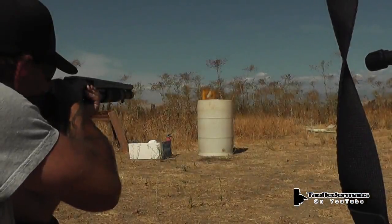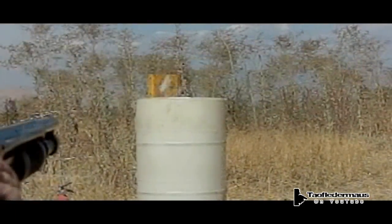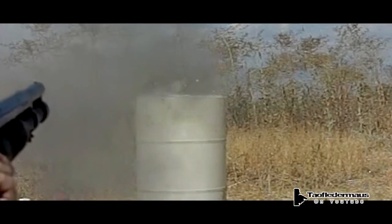Now when we filmed this, we did not see any sparks with our eyes and the HD camera did not show it either. It probably occurred between frames of the camera — it's only 30 frames per second — but the high speed cameras of course captured it and you could see the sparks flying off at a very high velocity still.